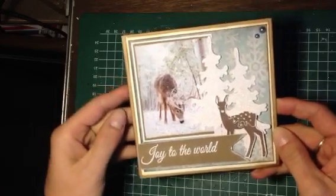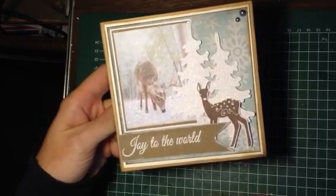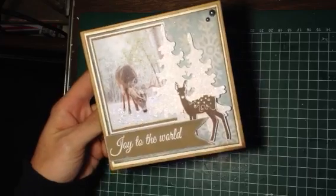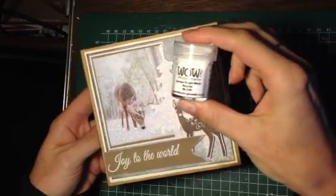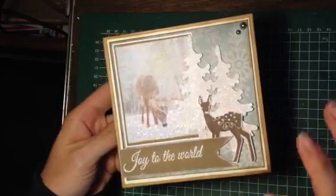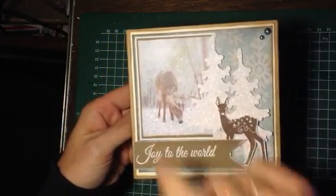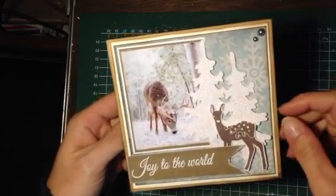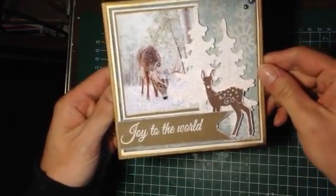I have an image here, and I stamped 'Joy to the World' on the craft cardstock with white embossing powder from Wow. I stamped a deer — it's an old stamp that I already had — but it was really cute with those trees and I just cut it out. I also adhered some pearls, so that's my first card.